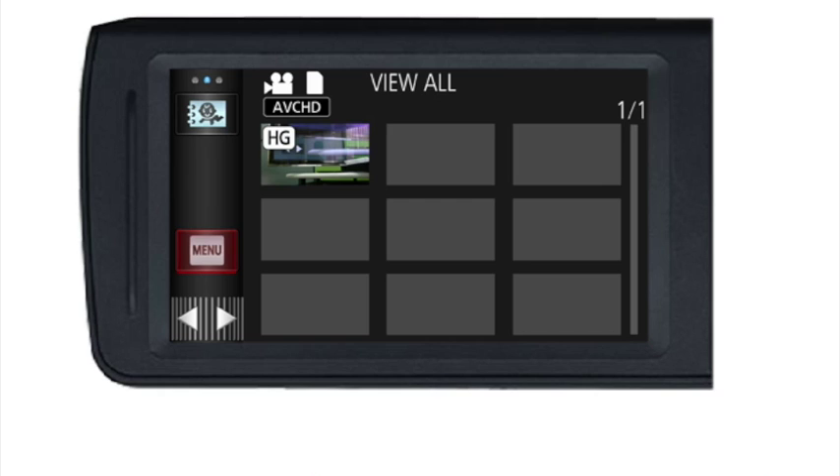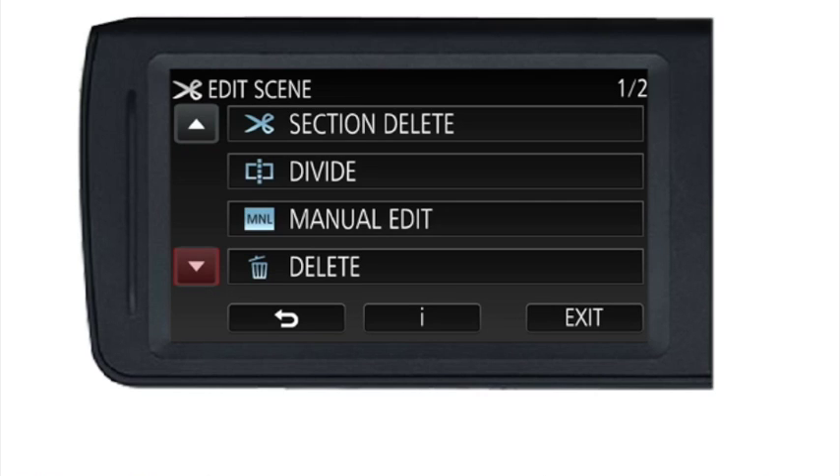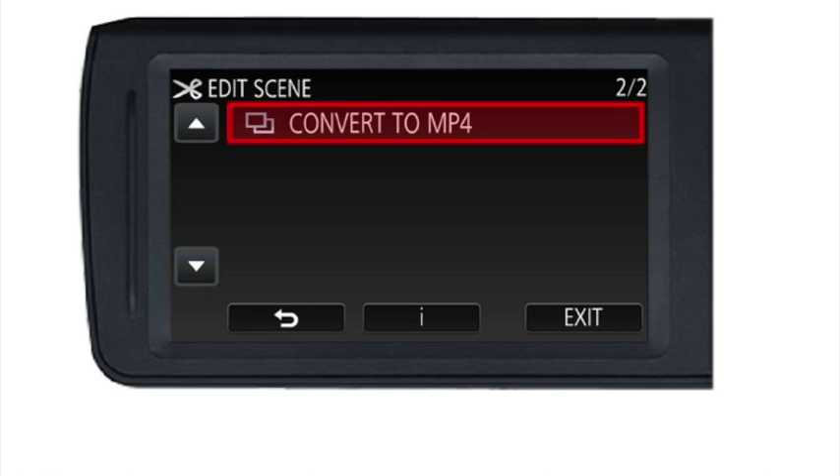You should be able to see that the videos at the top have been recorded as AVCHD files. Press the menu icon and this screen should come up. Press 'Edit Scene', then scroll down a little bit because one option further down gives you the option to convert to MP4.